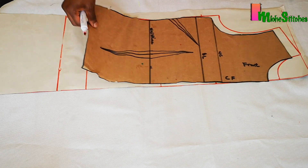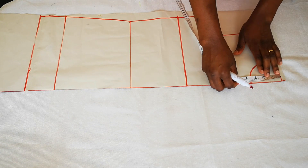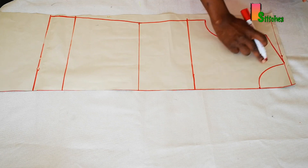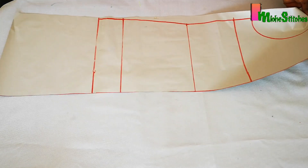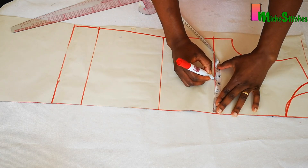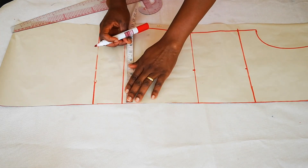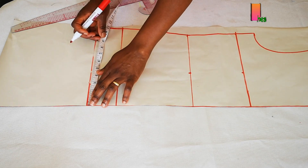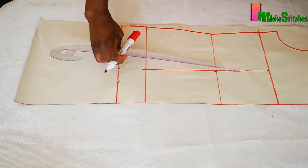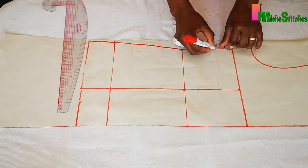We need to modify the neckline because we want a different neckline from the bodice pattern. We'll work with 3.5 inches depth and 4.5 inches width, then connect that. Next, we'll create the side dart. To do that, we measure our bust span, which is 4.5 inches — the full bust span is 9 inches divided by two. Mark that on each point and link it up with a straight line. The side dart will be two inches from the bust line.